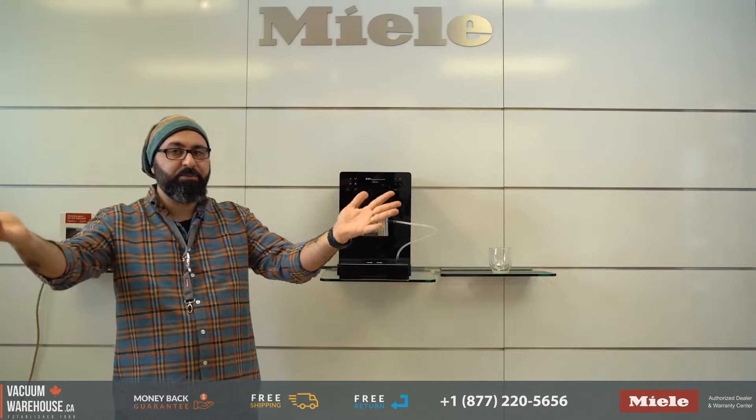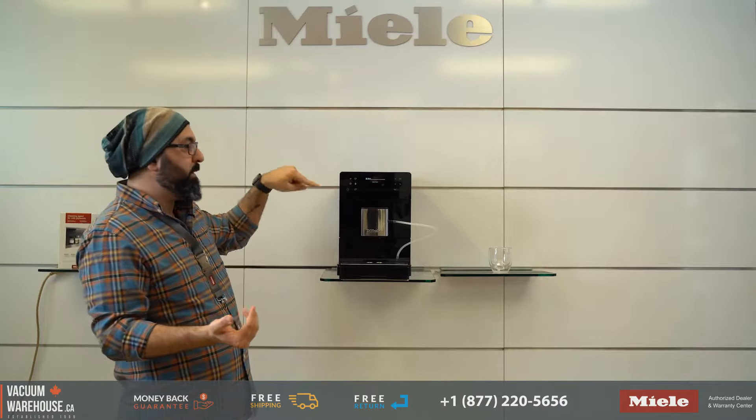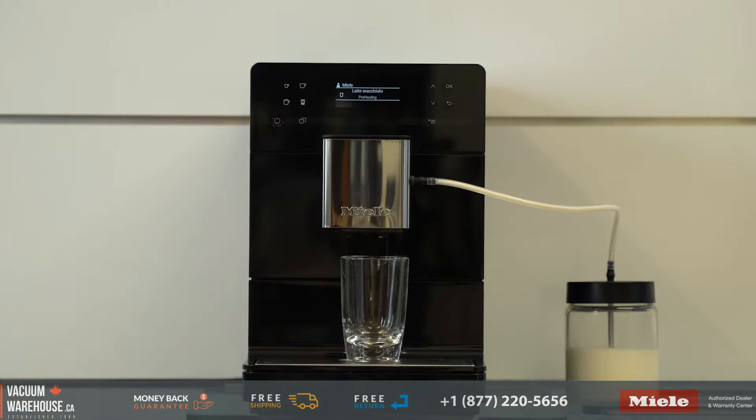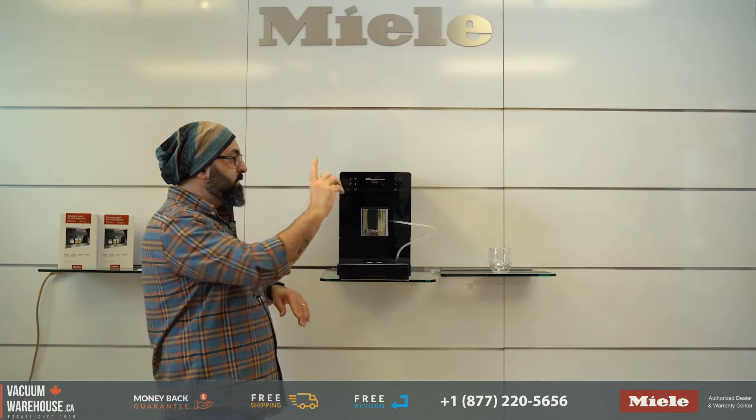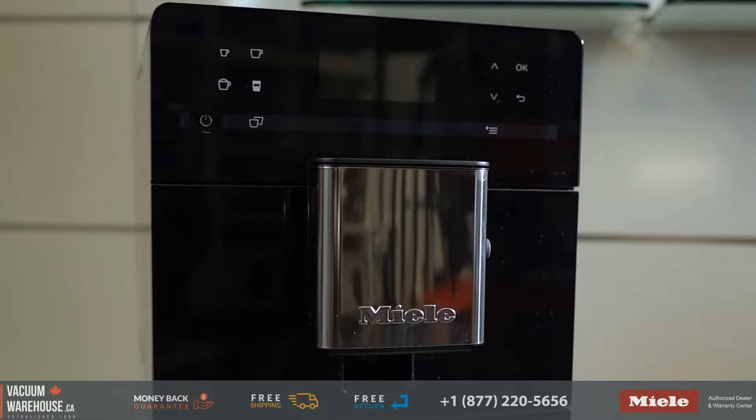Super automatic machines are generally for the busy person, like myself, who comes downstairs early in the morning and just wants to push a button. There are four drinks pre-selected specifically for that purpose: espresso, coffee, cappuccino, and a latte.